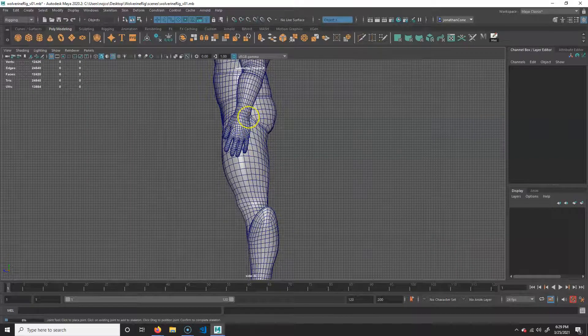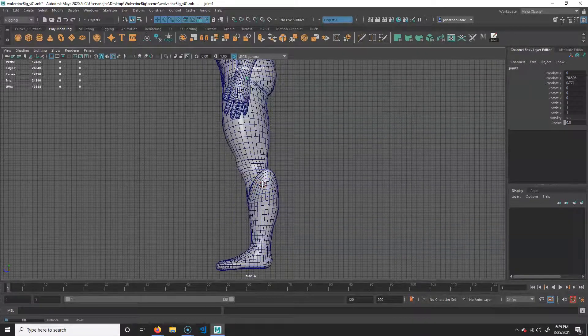I'm going to put one roughly where the hip would be — where his leg would bend from, so right here. The next one would be right in the knee. You generally want to put it more or less in the center of mass; that'll give you the best deformation. However, for certain things like the knee and the elbow, those tend to bend a little more from the front. So I'm actually going to go not directly in the middle, but somewhere in between — about one quarter from the outside.